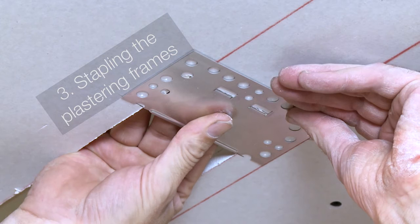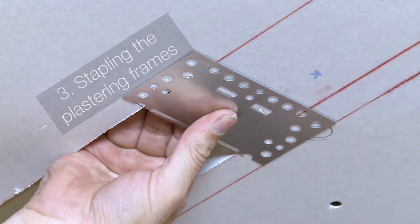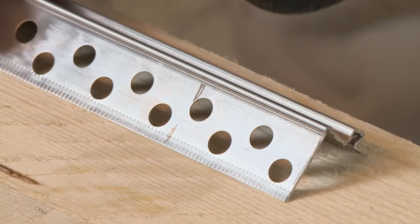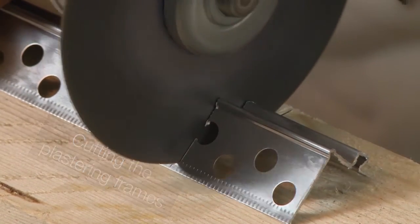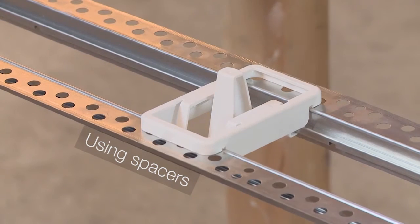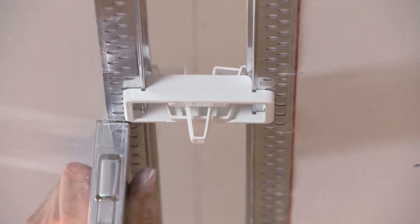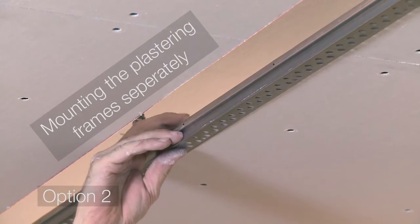In daily business the typical procedure is to staple the plaster-in frames. To match exact lengths, the plaster-in frame has to be cut to the requested dimension. The spacers have to be used to ensure a perfect installation. Three spacers are recommended for the 2.5 meter plaster-in frame. The plaster-in frames can certainly be mounted separately.